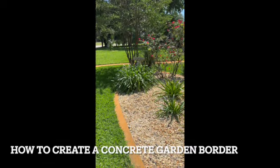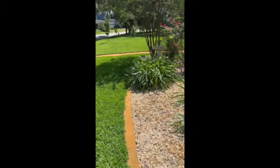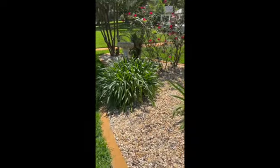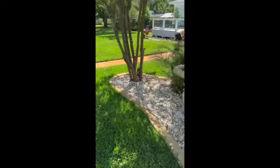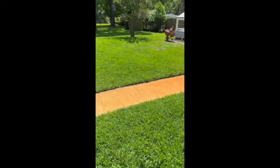Last year Ray made this beautiful concrete border for my flower bed, and then we put down the shade cloth and the rocks to keep the weeds out. So he's working on another one for me today in front of the deck that we had built.